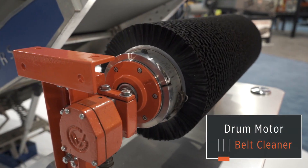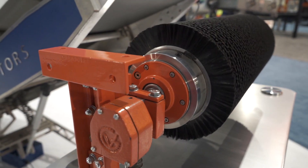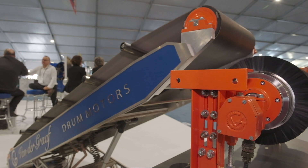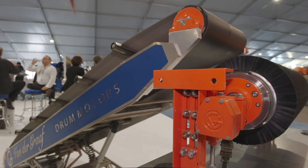Another product VDG offers for the mining and aggregate industry is our drum motor belt cleaner. This cleaner includes a 10-inch OD nylon replaceable brush mounted on a one horsepower motor with adjustable brackets. This cleaning solution provides a far superior clean compared to a scraper system with zero belt wear.